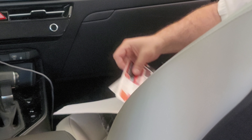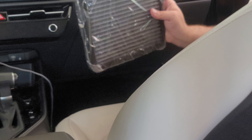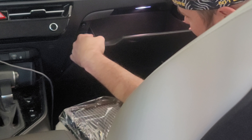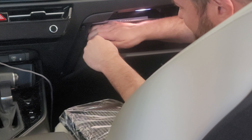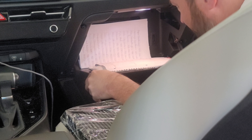Inside the box you get the box, some instructions, some stickers, and the filter. So remember, you open the glove box — give it a push in on each side and pull down.